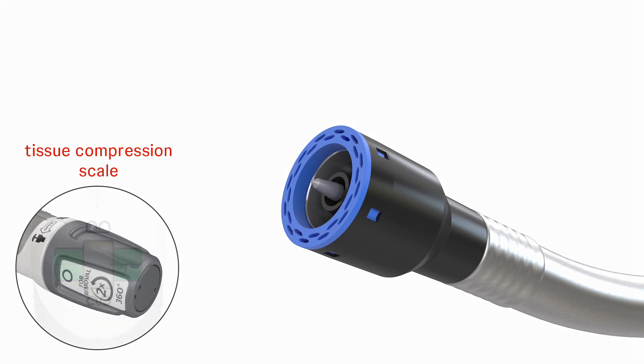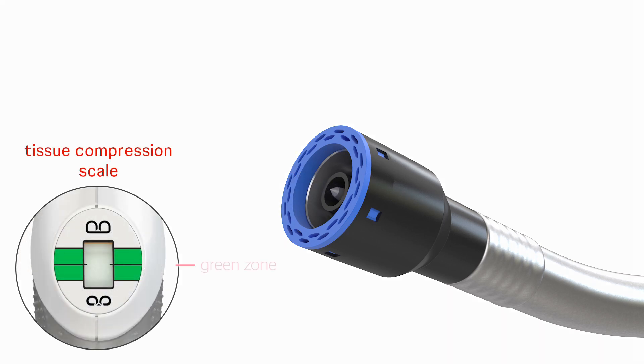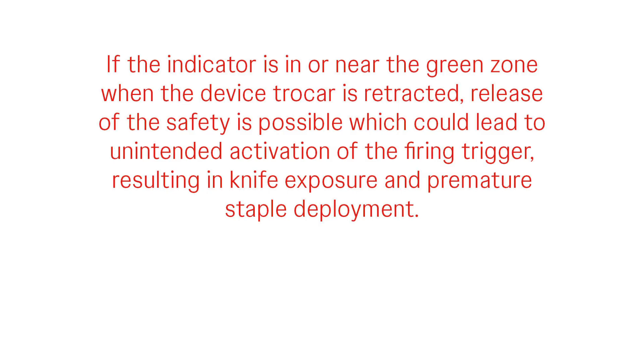Look at the tissue compression scale and ensure the indicator is not in or near the green zone. If the indicator is in or near the green zone when the device trocar is retracted, release of the safety is possible, which could lead to unintended activation of the firing trigger, resulting in knife exposure and premature staple deployment.